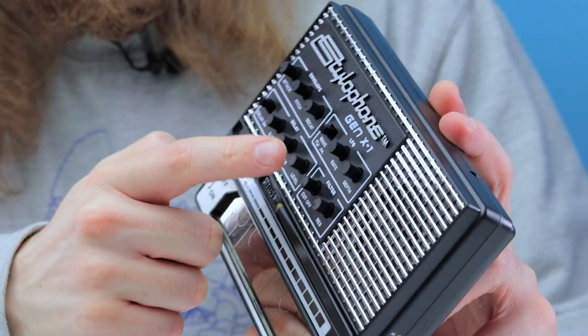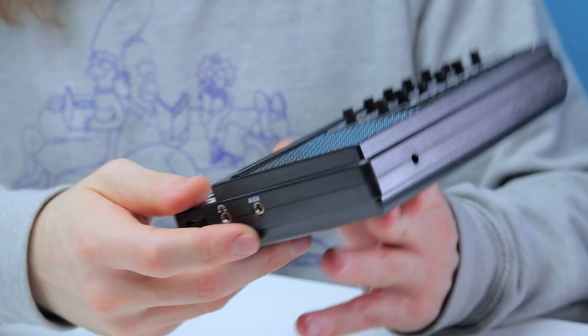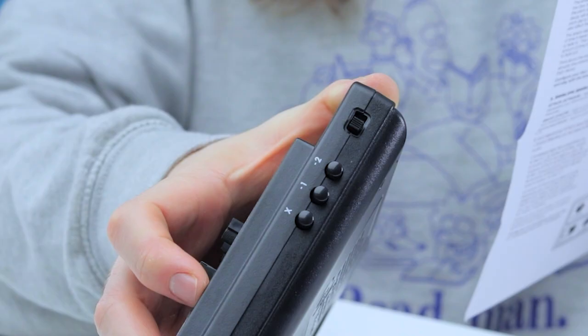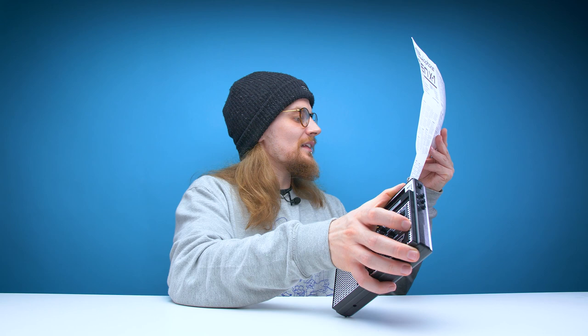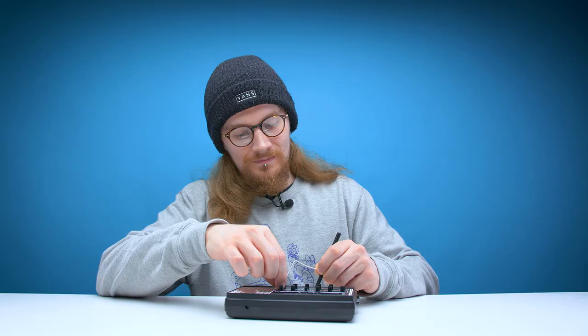You've got four new sections on the top which allow you to modify the sound. You have the envelope section with attack, pitch, and decay. You've got a low frequency oscillator, a delay section, and a lo-fi filter. On the other side you've got your on/off switch and three buttons. X adds pulse width modulation to create a chorus effect with two oscillators. Minus one adds a frequency one octave lower, and minus two adds a frequency two octaves lower than your source sound.